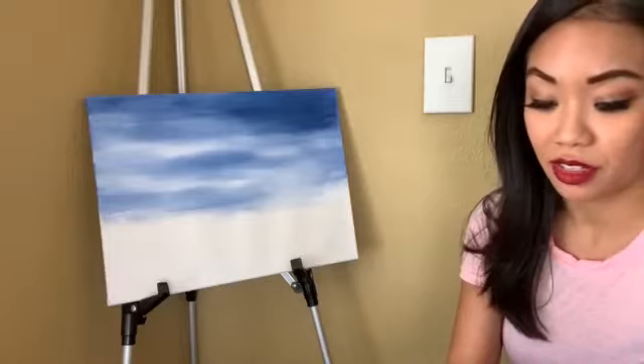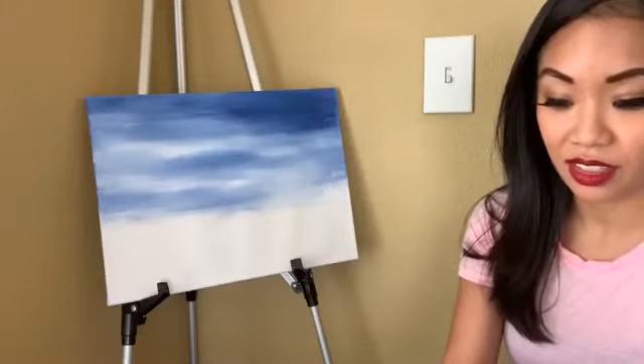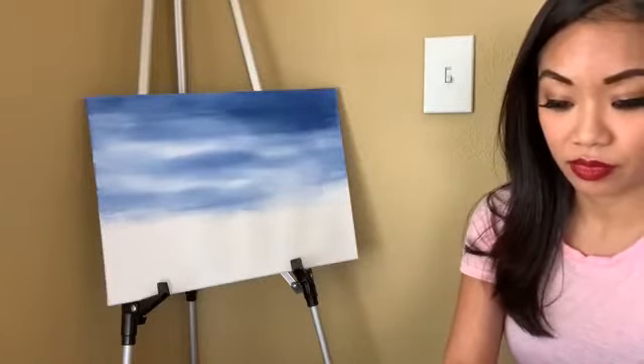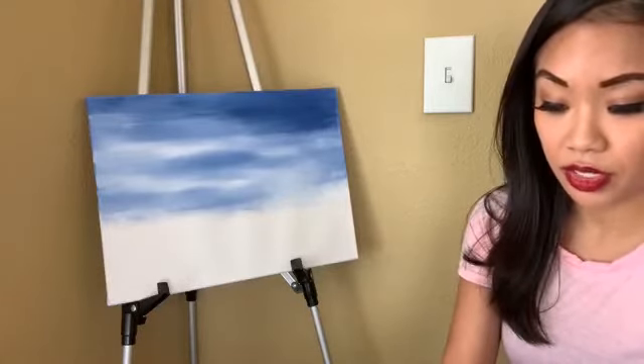Hello Facebook! It is time for Jelena's Art School. Let me get situated so I can see the comments and then we'll get started. Hi everyone, thanks for joining.